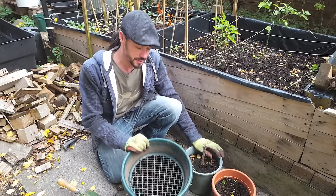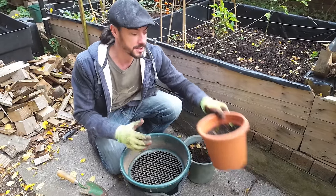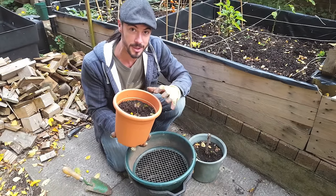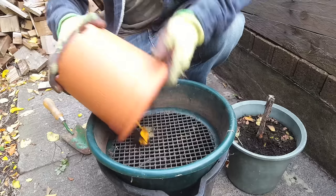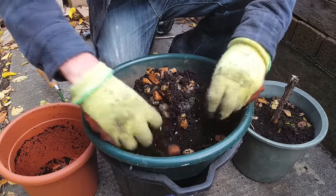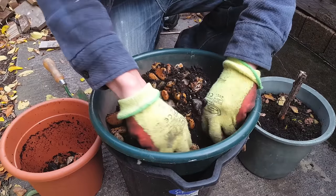The first thing you need to do is get a sieve and all of your pots and just sieve out any of the root systems that are left over in the old plants. I'm not sure what I was growing in this pot but as you can see I was using small pebbles to help the drainage. I'm just going to pick these out so I can use them again next time.